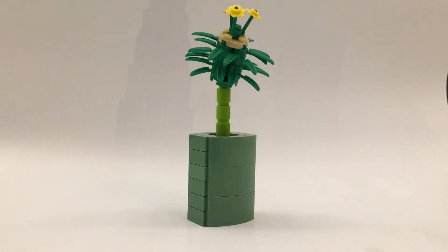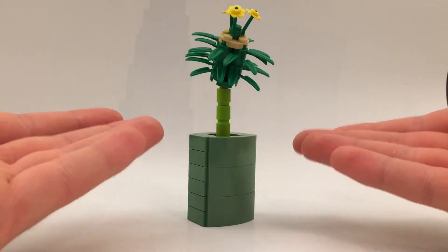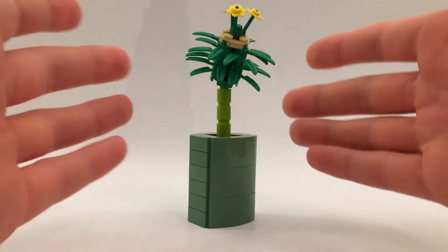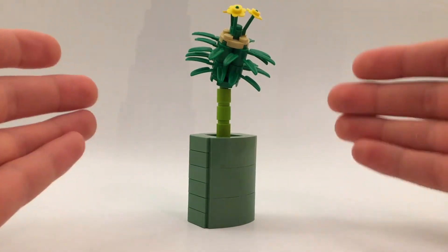Hello everyone, Gimmeabricks here, back for another Mock Monday video. In today's video we are going to be looking at a build that I made in the last week. This is a flower of some sort, or a plant of some sort. I don't quite really have a name for this build yet. I haven't quite figured it out, but nonetheless, let's get right into it.